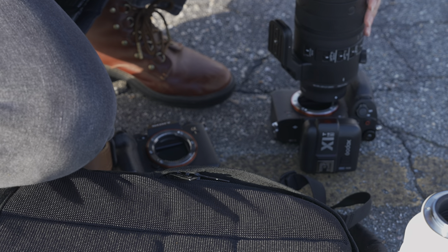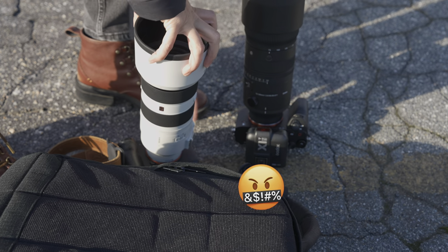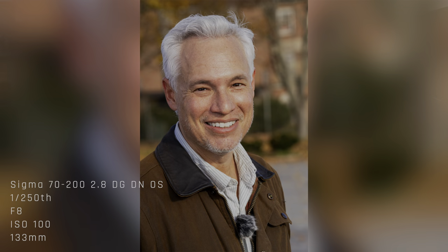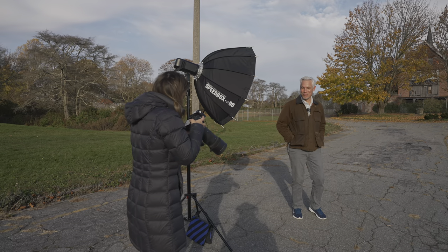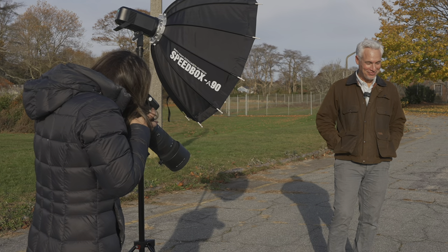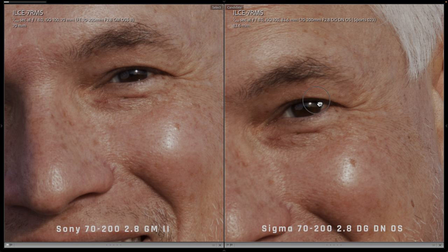Even though we just talked about how annoying dust is, I'm putting the back of the camera right on the pavement and twisting the lens on while it's facing down. Now at 200 millimeters with the Sigma — it looks about the same, and it's snapping right into focus on the eye. Let me go all the way out to 70 and review the shots.